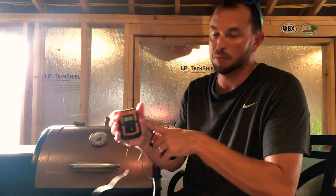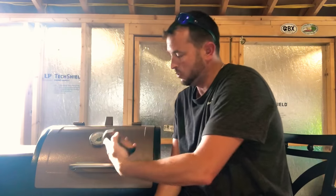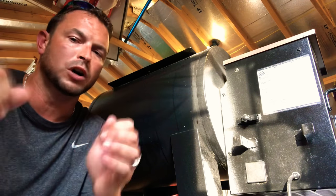They also make these in dual-probe versions, so you can have one probe laying on the grates inside the kettle to monitor ambient temperature and the other probe going right into the meat. Game changer — must have, guys.